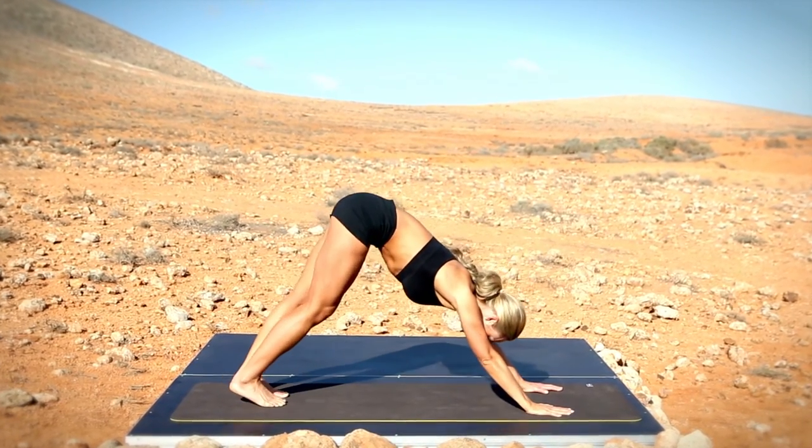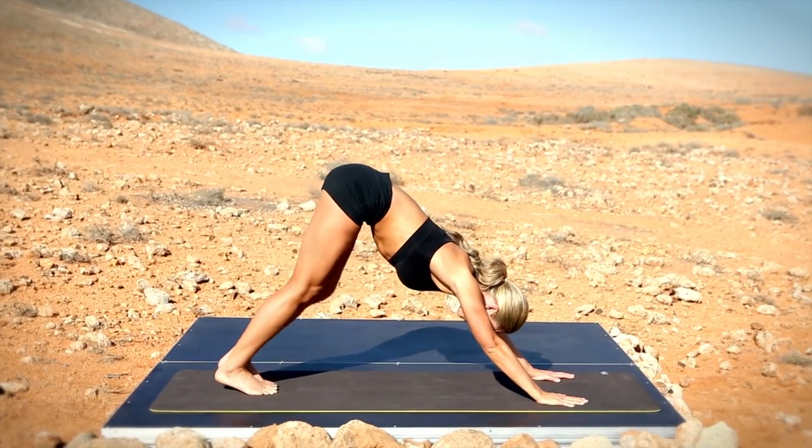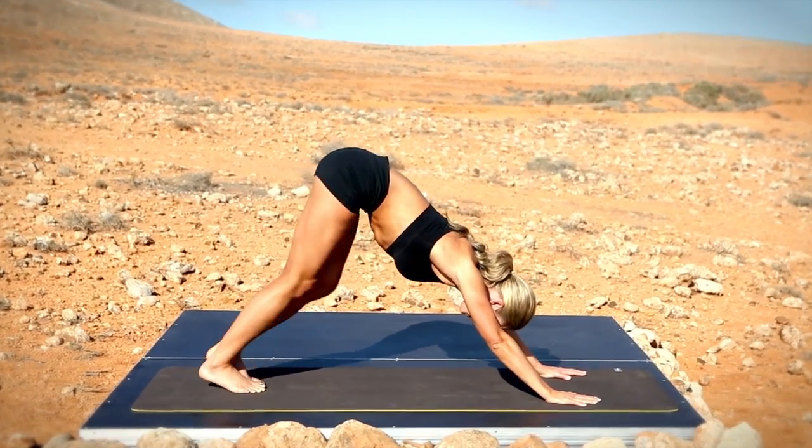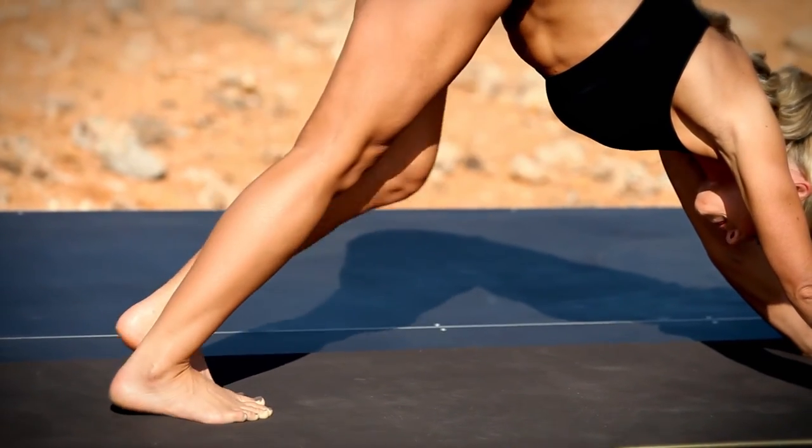And back into your downward dog position with small prances, pushing each heel one at a time into the ground to stretch and lengthen through the calf muscles.